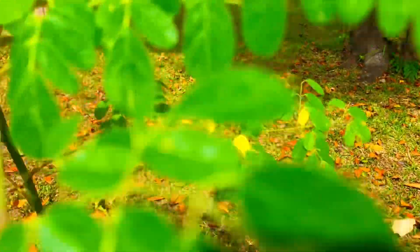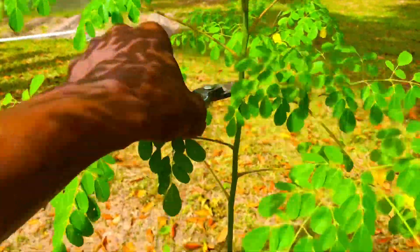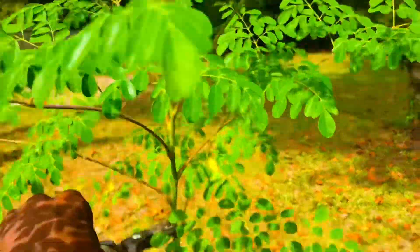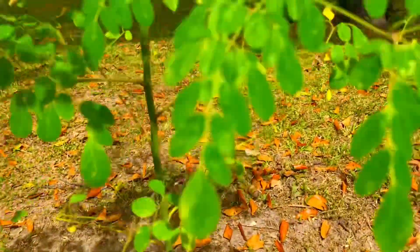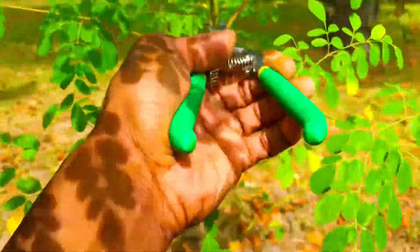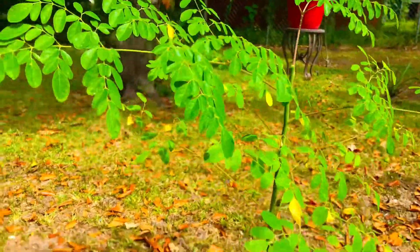Judging from where I pruned our first tree, I'm going to make a calculated guess as to where to top this next one off. You can see the top of this tree and how much I'm actually taking off — I'm trying to even these trees off in height across all four trees and conduct a small Moringa harvest in the process. I'll collect that little piece and move on down to the next tree in the line. Not a whole lot of Moringa we're taking off today.